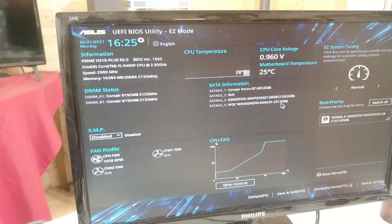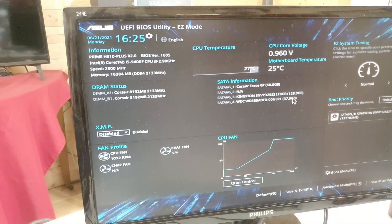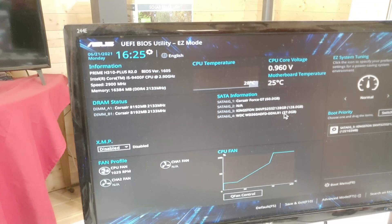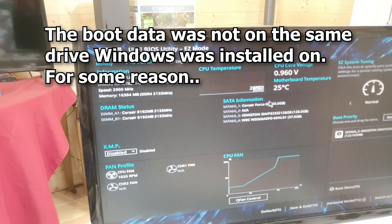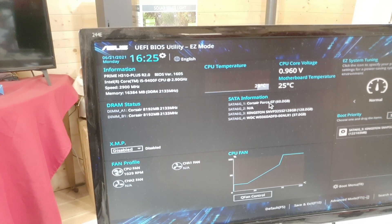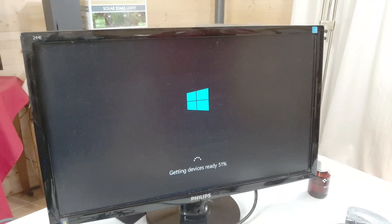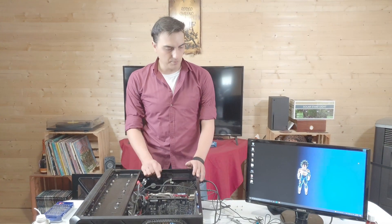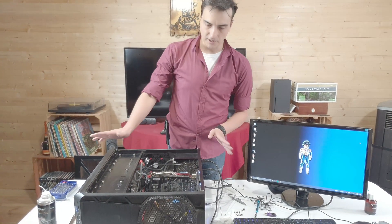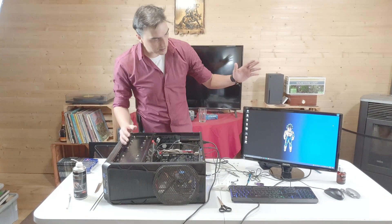You have a 37-gigabyte drive I don't know about — we'll try this one. I presume the 60-gigabyte is the Windows drive. Okay so everything's done — all SATA ports are working, we tried all the USB ports and they're working fine, the LED, reset, and power button are all working, and Windows turns on.